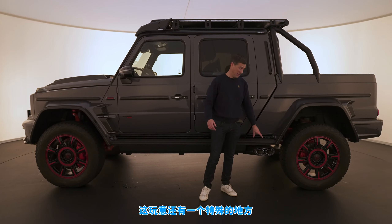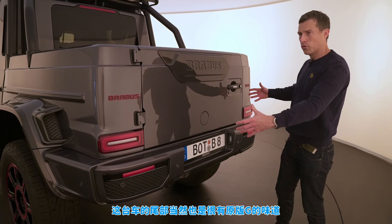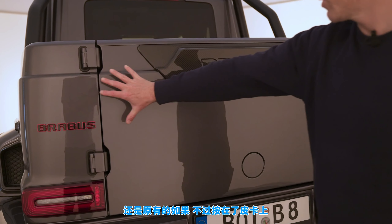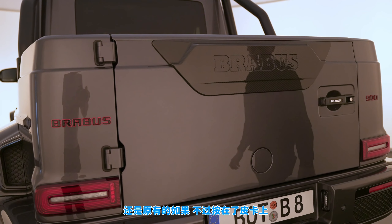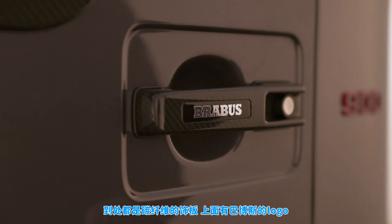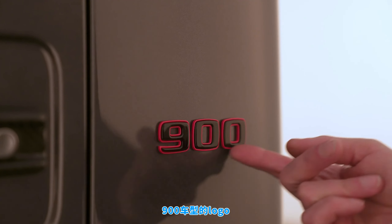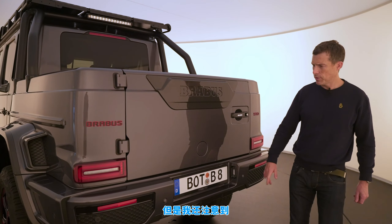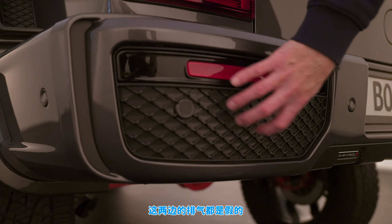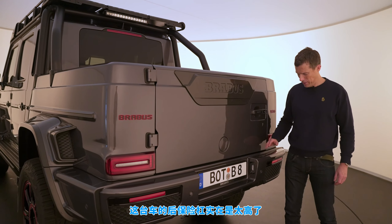At the back it very much has the feel of a G-Wagon in terms of the contours in the bodywork, but obviously it's a pickup with lots of exposed carbon fiber. There's a Brabus logo, a carbon fiber handle for the tailgate, carbon fiber trim lower down, and the 900 logo designation. The rear bumper is super high up — it just makes this vehicle look absolutely nuts.